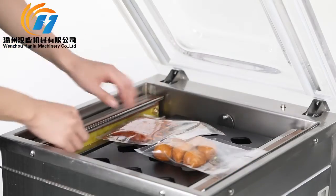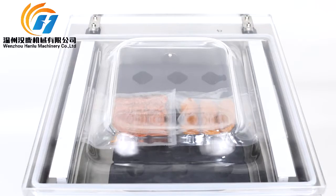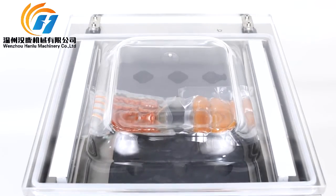The vacuum chamber lid gasket is made of high-density material, which guarantees the sealing performance of the machine in routine work. The use of high-quality, high-power vacuum pump provides a good vacuum effect, along with the use of high-quality electrical components.